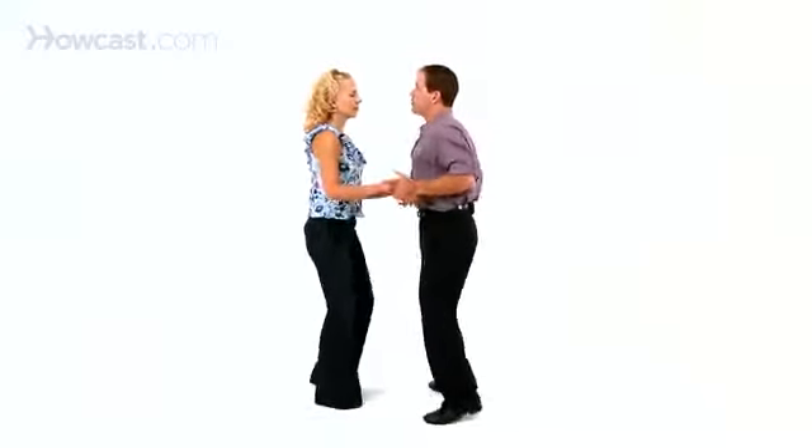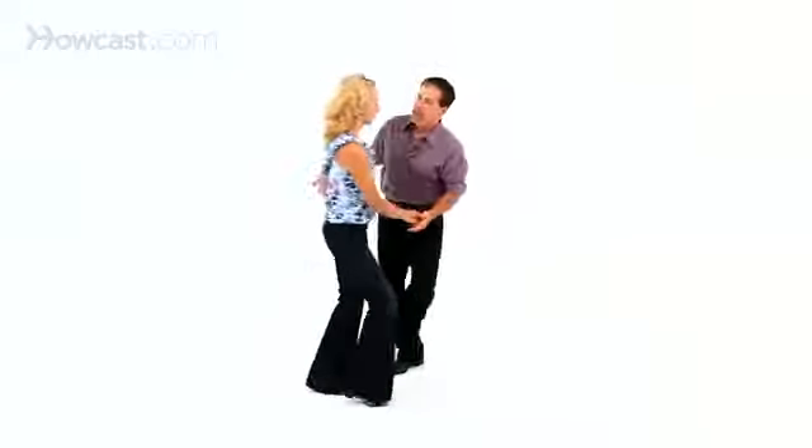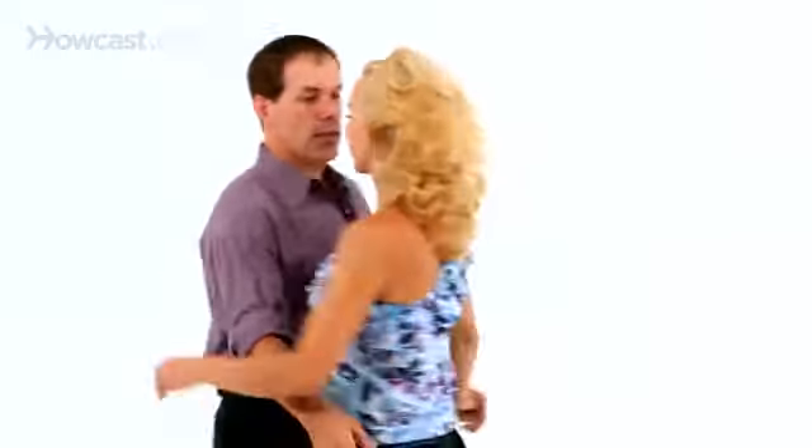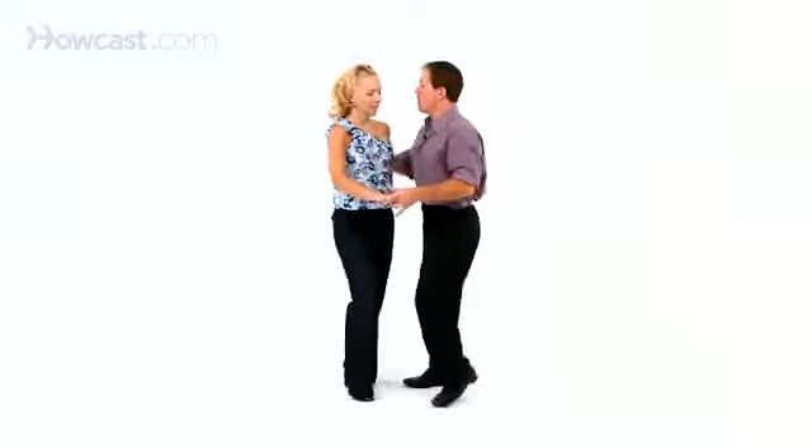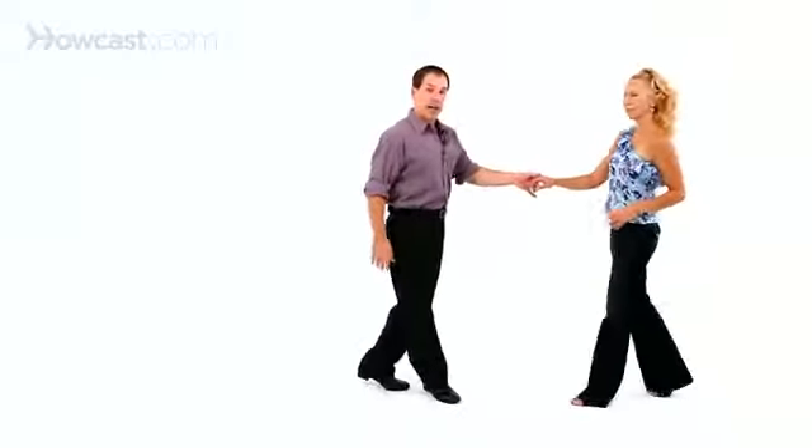From open position, we go: triple step, triple step, rock step, pass by the left, triple step, rock step. From closed, that would look like: triple step, triple step, rock step, pass by my left, triple step, rock step.